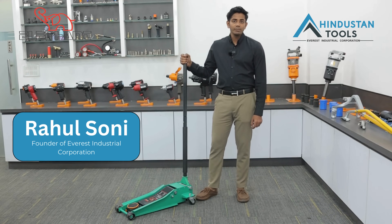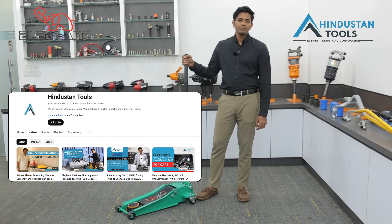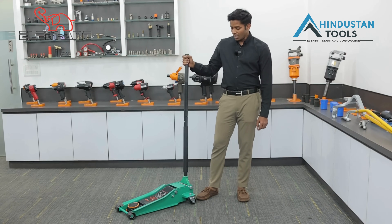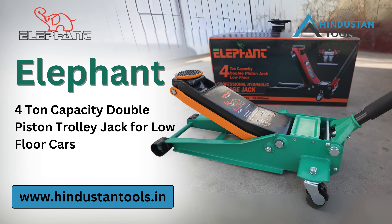Hello friends, my name is Rahul Soni. I am from Everest Industrial Corporation and you are watching HindustanTools.in. I am going to show you the Elephant 4-ton Hydraulic Trolley Jack.